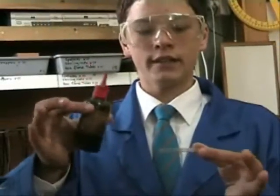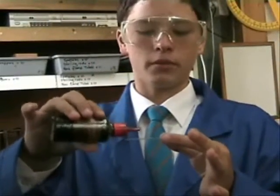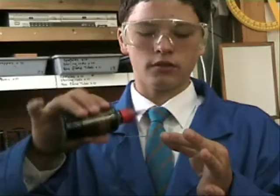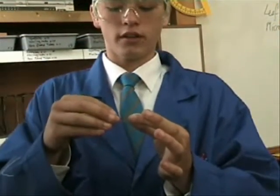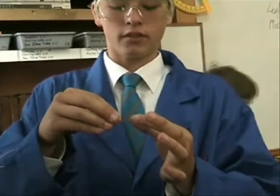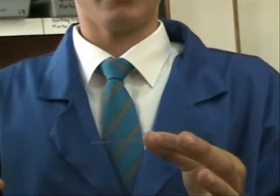Take your cover slip and slowly press it over the leaf. And there you have it.